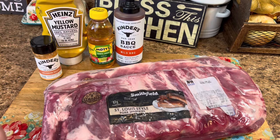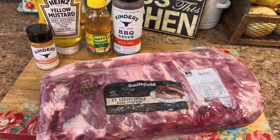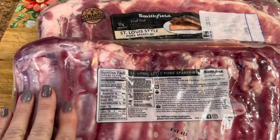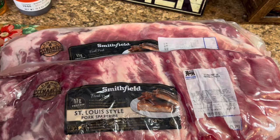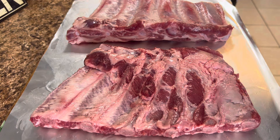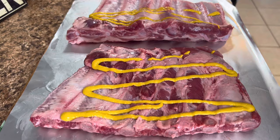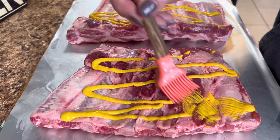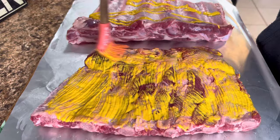These crock pot barbecued ribs are going to be your absolute favorite way to make them. To start out, I'm just going to take both racks of ribs and take the membrane off the back — some call it silver skin — but that's how you get the fall-off-the-bone ribs. Then I'll get them seasoned up with Kinder's bourbon peach and we're going to use mustard as a binder. I put a sheet of aluminum foil down on my cutting board and we're going to season both sides — just a little bit of mustard on both sides — and then come in with the Kinder's bourbon peach seasoning.